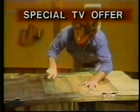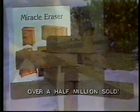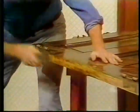Please listen carefully. Here, back by popular demand, the original Miracle Eraser — already over a half million sold. This fabulous lightweight sponge races through any stripping job so fast you won't believe your eyes.